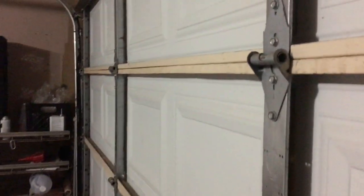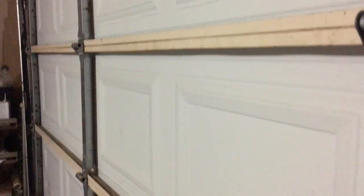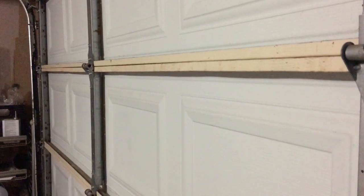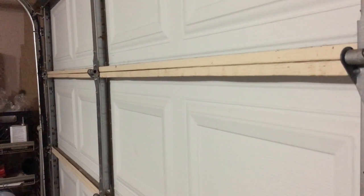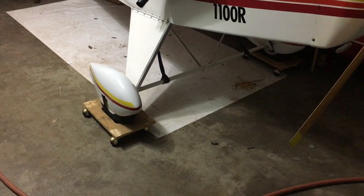Hello YouTube, I'm back showing a little bit more of my developments on my Mini Max. I got this aimed at the garage door for a reason — I'm gonna show you a little surprise. I did an upgrade on my Mini Max: I installed some wheel pants, check that out.